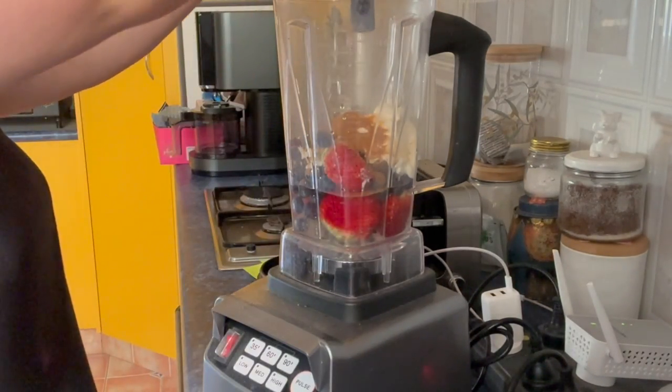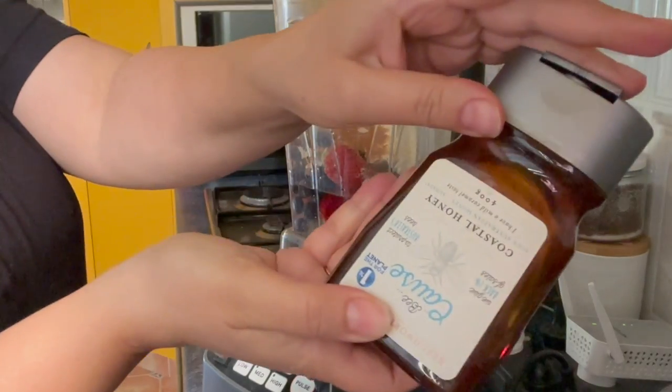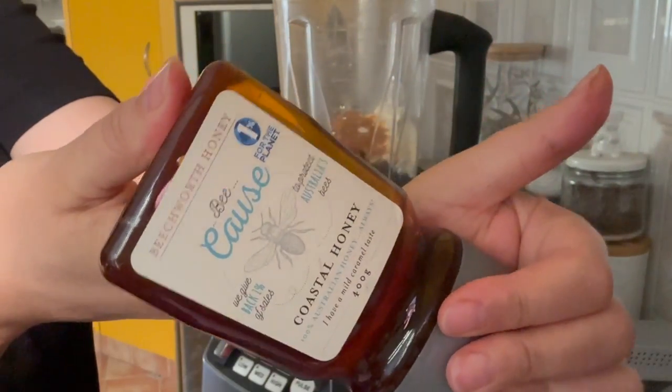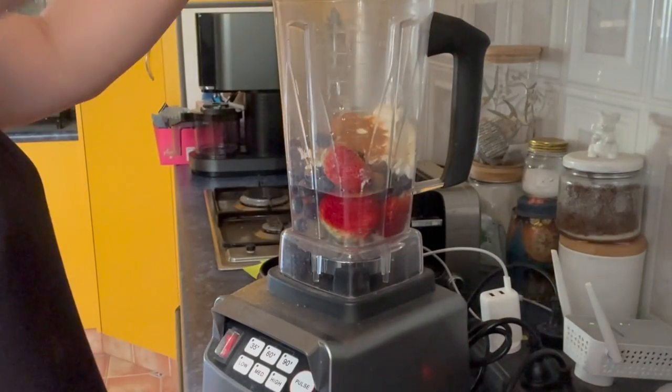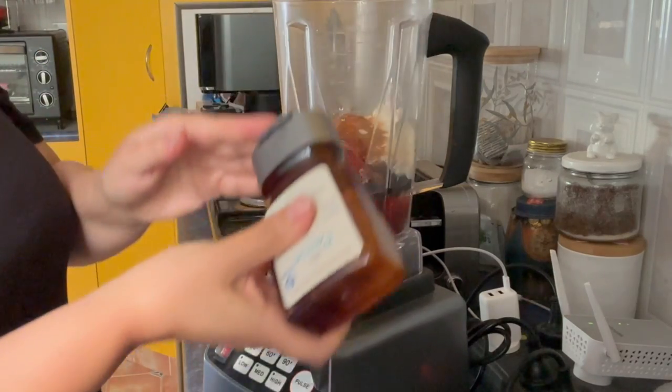Then I finish it off with a dollop of honey — just plain old honey, a squirt of that.